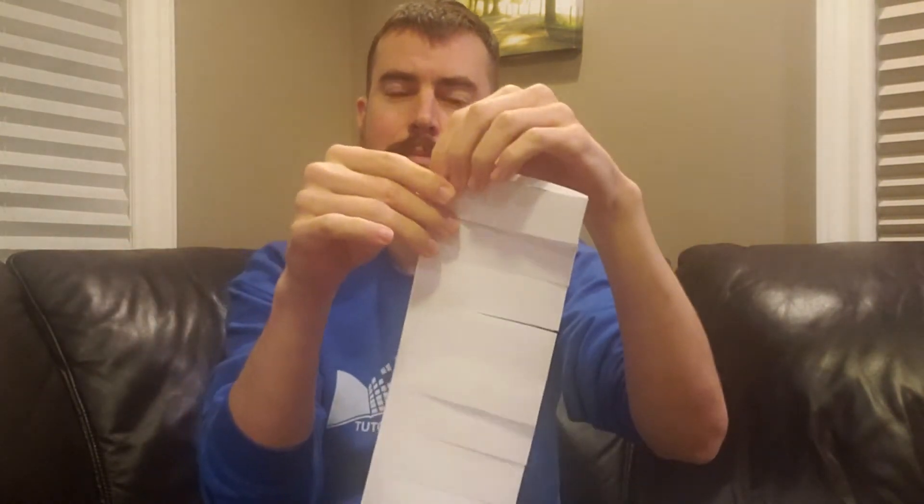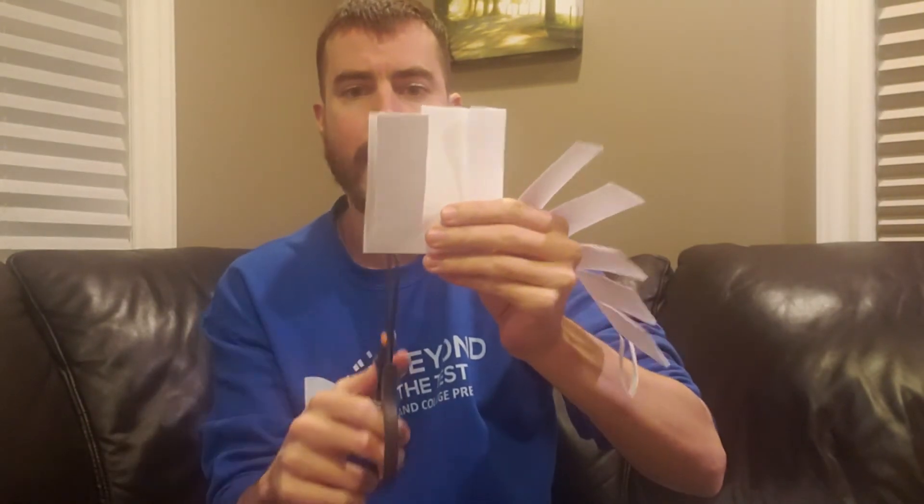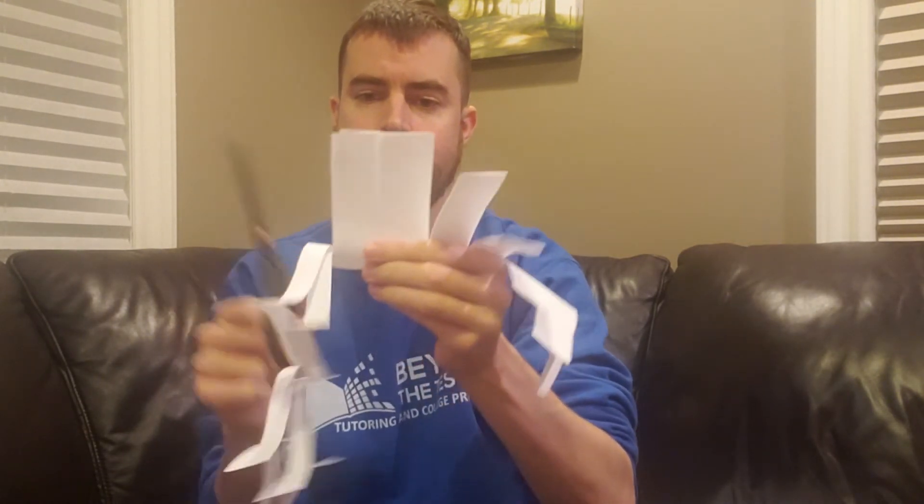Once you've cut those creases along the bottom of your slits, turn the paper upside down. For each one of those slits in the middle — not the end slits — you're going to go halfway through each one and make another cut close to the top but not all the way through. Do that for each of these slits, going right to the middle, towards the top but not all the way through.